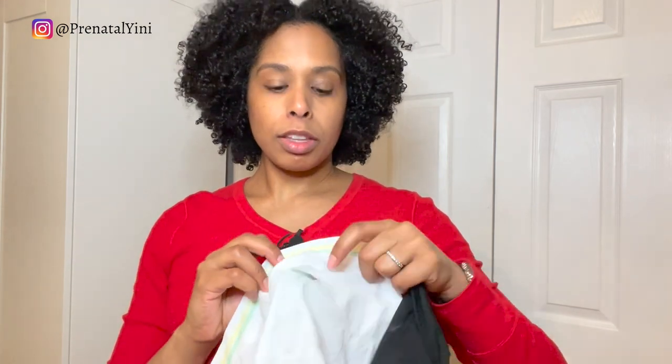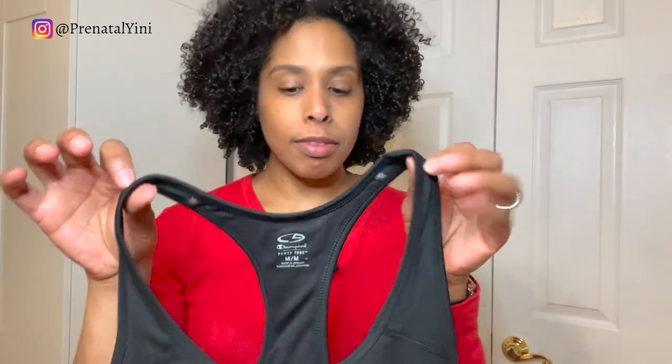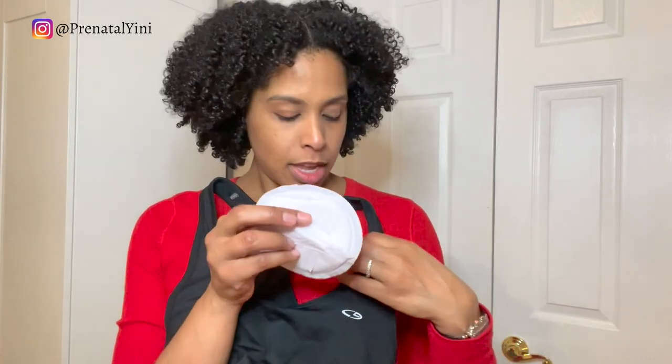If your flange is a two-piece style that disconnects, you can insert the flange from inside, place it, and then connect it to your pump. If it's a one-piece like the Spectra, Motif, or Baby Buddha, you'll need to make a larger opening so it can fit. Make sure the bra is not too tight or restrictive, and when you're not pumping, insert a breast pad or nursing pad to cover your breasts.